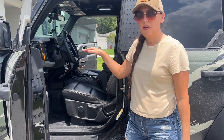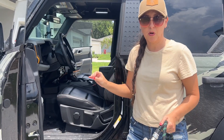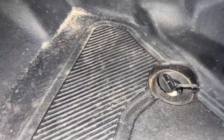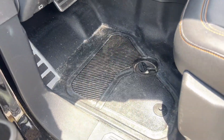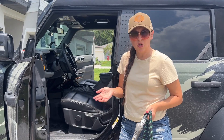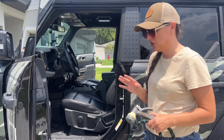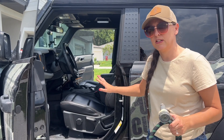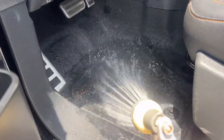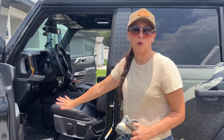I'm going to start by hosing out the inside of the Bronco. This is one of the biggest reasons why I upgraded to the Badlands — I wanted the washout flooring. My Outer Banks did not have that. I know since then things have changed and I think washout flooring is available on all the Broncos now with the marine-grade vinyl. I'm keeping this one for a while, so I don't have to worry about that. I'm going to give it a good spray down, and then once everything dries and drains out, I have an interior cleaner to get the rest of the grime out.